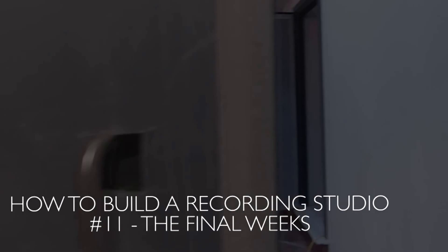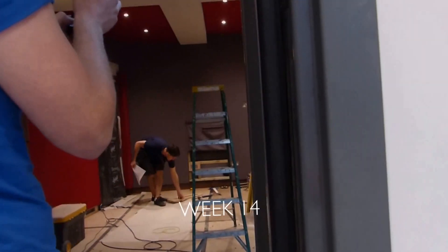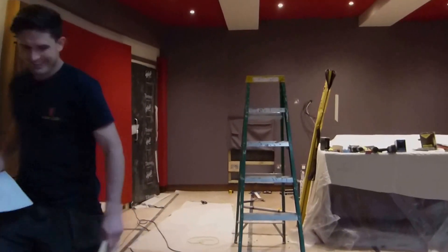Having built a couple of these studios last year, I've learned to spot the pattern that when you think things are really ground to a halt and nothing seems to be happening or moving along, you turn a corner and then suddenly you're pretty much nearly there.